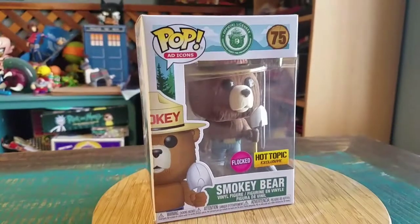Hey guys, it's Susan Buffier and we've got another pop to add to the collection today. This time it's going to be Smokey the Bear.